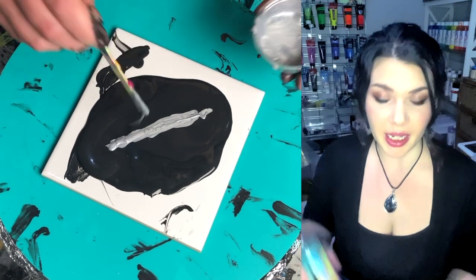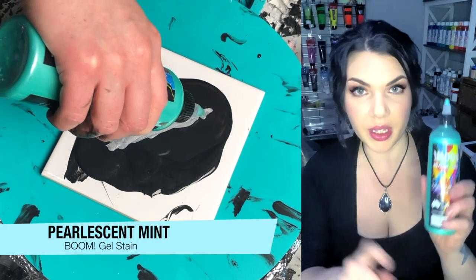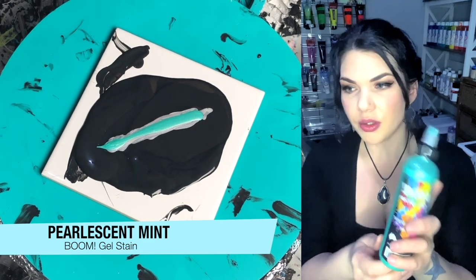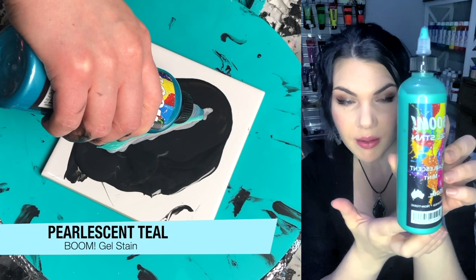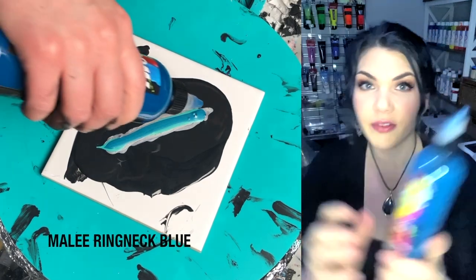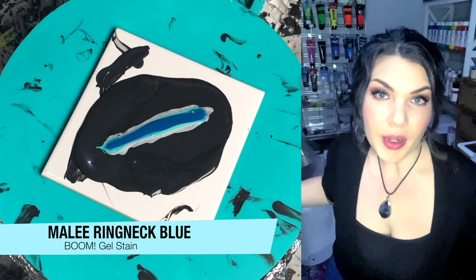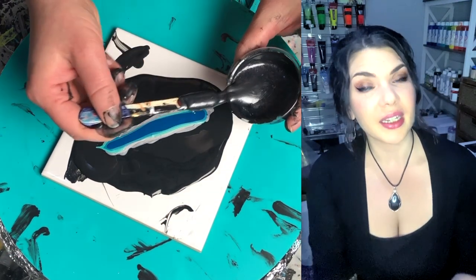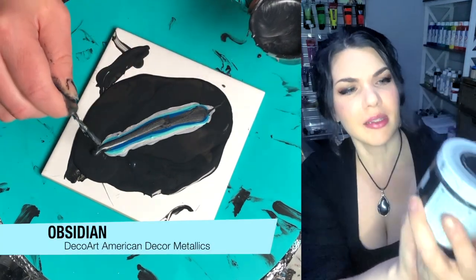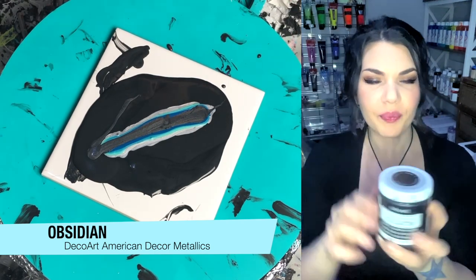I've got three shades of Boom Gel tonight. Boom Gel is something you have to order from Australia — you can get it on the website. I've got a link in the description below: fluid-art.co. So this is Pearlescent Mint, followed by Pearlescent Teal, and finished up with Mali Ringneck Blue. This swipe I'm doing is actually going to be the first of three, and I use all the same colors. I'm topping it with — it's like the cousin of Extreme Sheen — the American Decor Metallics by DecoArt in a tub: Obsidian.